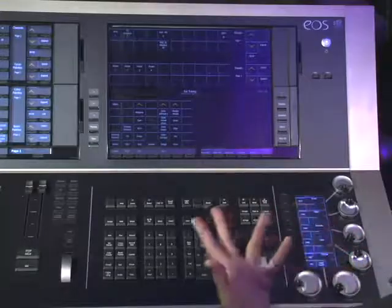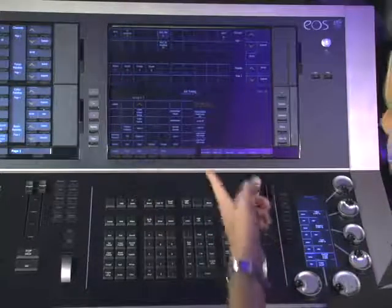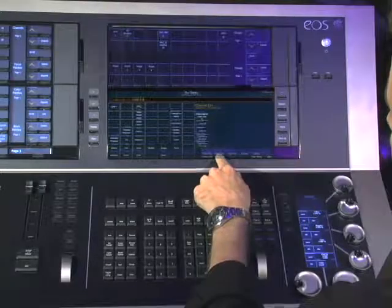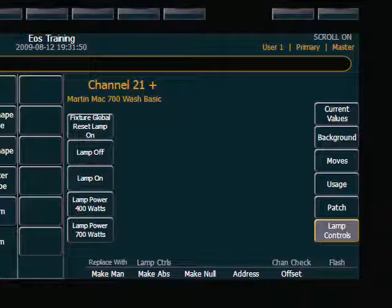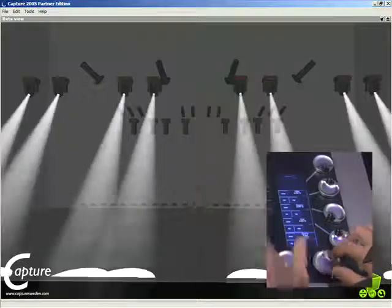This works particularly well for dimmer channels. If you need to verify that your moving lights have been patched properly, you can use the lamp controls function to make sure that commands are available to strike your lamps and then begin moving them around. To verify that my Mac 700s are ready, I'll select them using a direct select, then use the lamp control soft key — hit 'more soft keys' and select lamp controls. Hit 'lamp on' to see if that works. Once they go through their calibration and lamp-on procedure, roll their intensities to full to verify they're on, then move them around to see if they are behaving as expected.